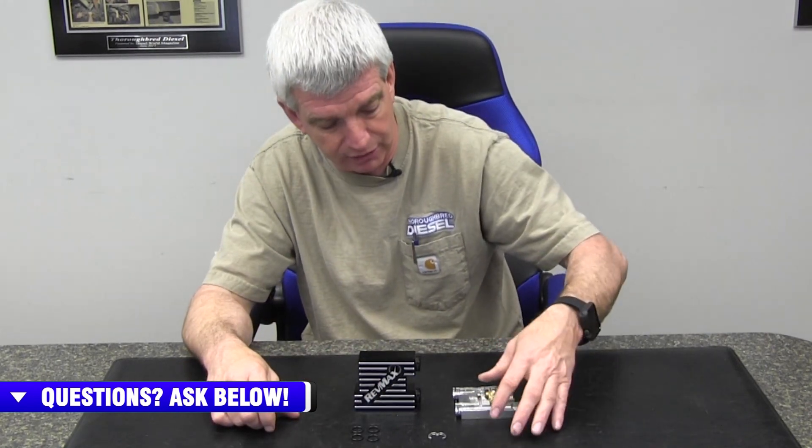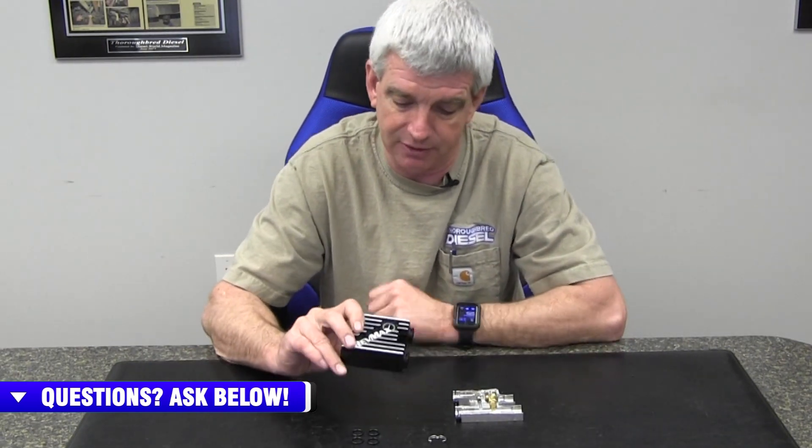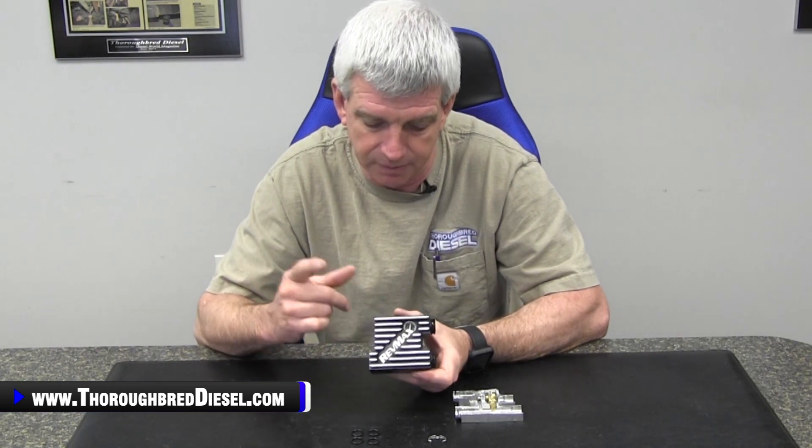It's going to save you a transmission. It's going to give you a better temperature working range when you're pulling, which we all are with these trucks. This is definitely — we've talked about this in several different instances — this needs to be the number one thing that you do to these trucks, the 2013 to 2018 trucks with those transmissions in them, as soon as you get your hands on them.